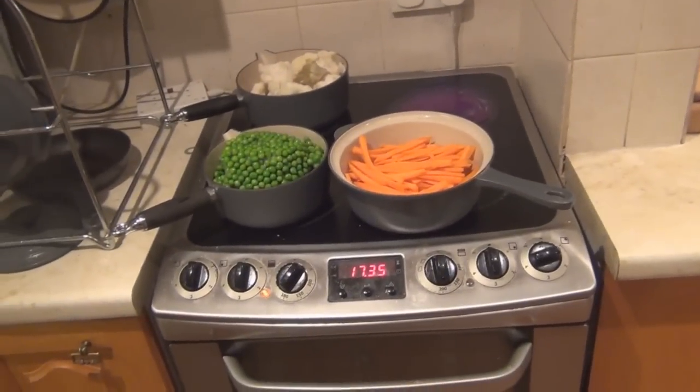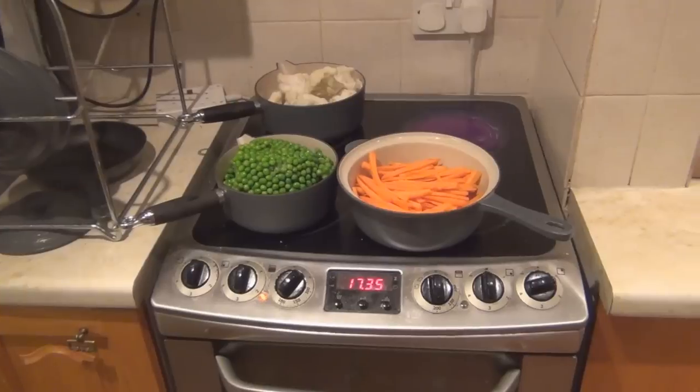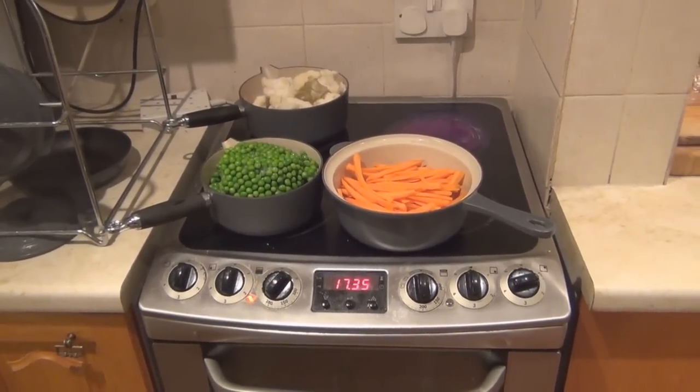We've got honey carrots, peas, cauliflower. The turkey is just defrosting. The roast potatoes are going to go in the oven fairly soon. Let me just share something else with you.